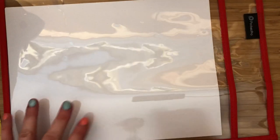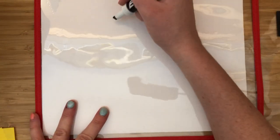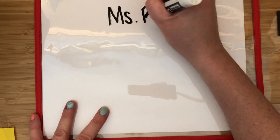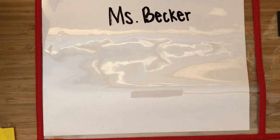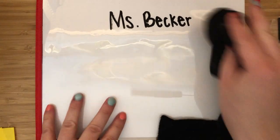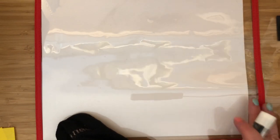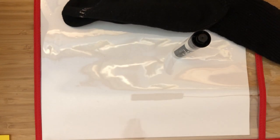If you don't have a dry erase board — I heard they were hard to find in stores — you can order them online. I got mine on Amazon. These are just sleeves you can write on, and you put a blank piece of paper inside. They might be a great alternative if you can't find whiteboards. Whiteboards and dry erase markers are a great tool to use in the classroom.